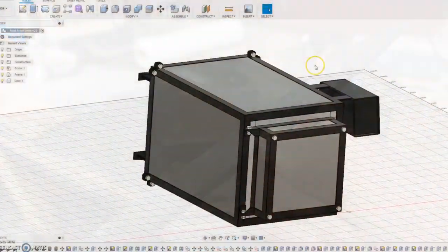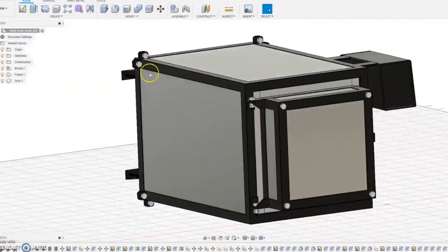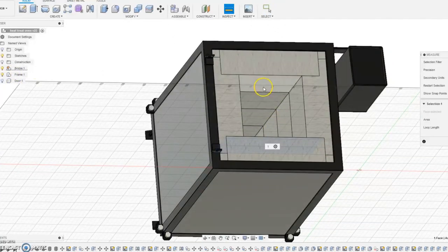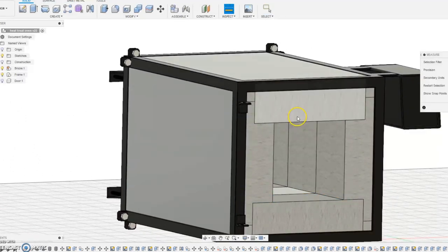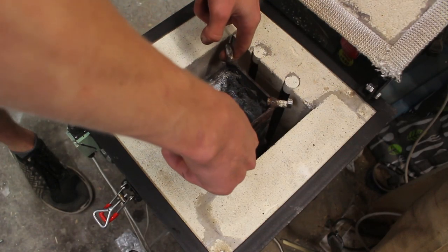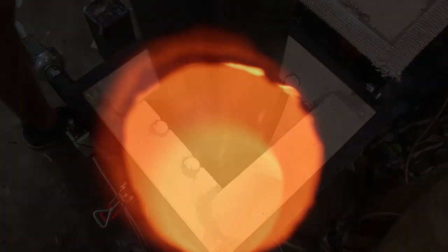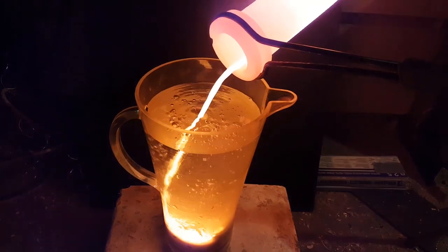I deliberately designed and built this oven so that it's very large on the inside - it's kind of more similar to a small kiln than a knife heat treating oven, since those are typically a lot smaller so they heat up faster. The reason that it's so large on the inside is so that I can use it for loads of other things other than heat treating knives. I can even tip the whole thing up vertically and potentially use it for metal casting of very large volumes of metal, and since it can get so hot I could cast copper, gold, and easily melt aluminium in it.